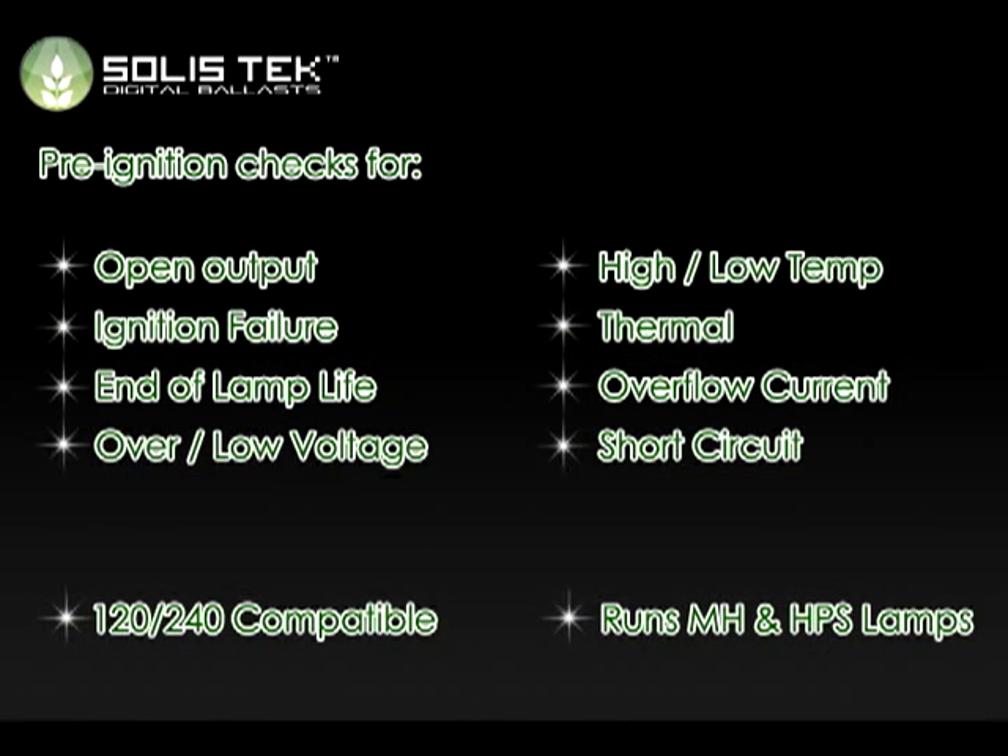Solistech Digital Ballast will not ignite without a complete and proper connection at the correct voltage frequency. Each ballast conducts a three-second test of the connection circuit. If the circuit is incomplete or out of range, ignition will be prevented in order to protect the lamp and the ballast. Solistech Digital Ballast will also detect for open circuits, overheating, short circuit, and low and high voltage situations.